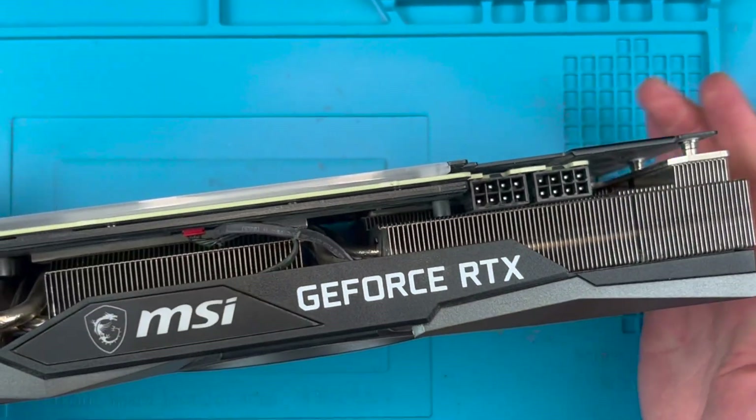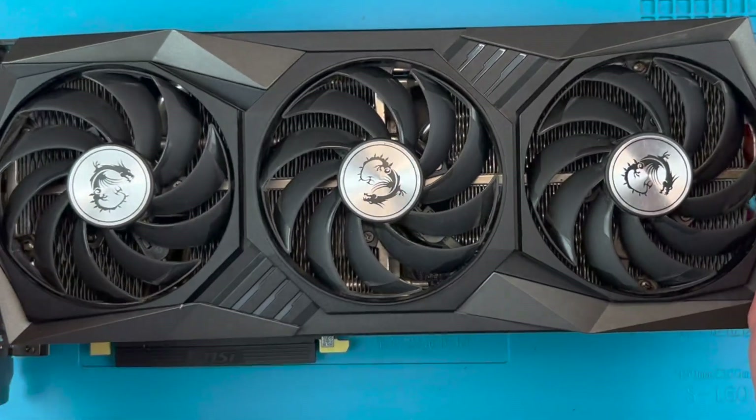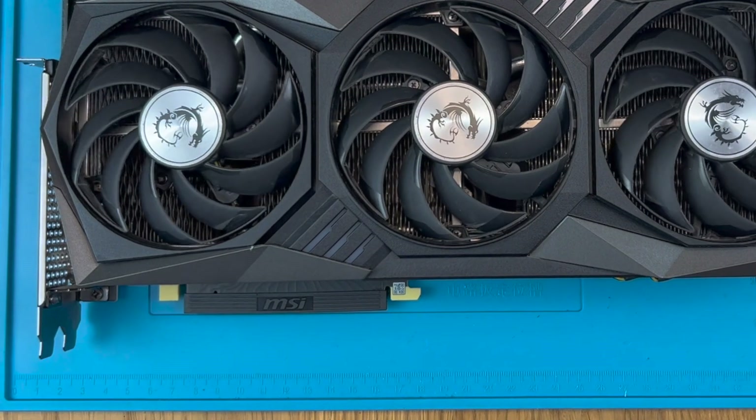Hi, I'm SumTechguy and thanks for joining me. In this video we're going to change the fans on an MSI Gaming Trio card. This one's a 3070 but you can follow this for any of the range.